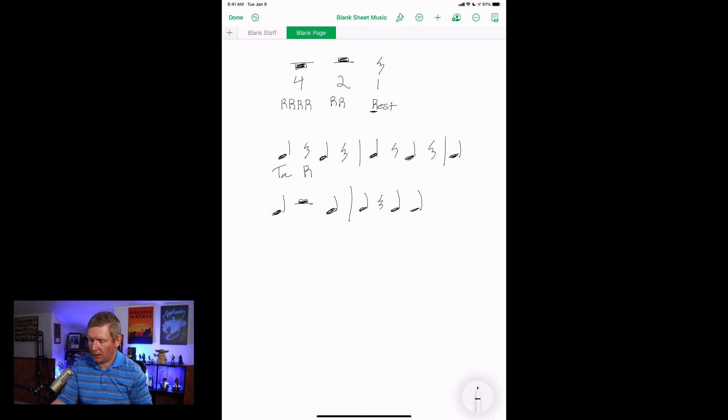Now let's add in the whole note rest, which gets four beats. If I speak this one, it's going to go: ta, ta, rest, ta, rest, rest, rest, rest, ta, rest, rest, ta, ta. One, two, ready, go — ta, ta, rest, ta, rest, rest, rest, rest, ta, rest, rest, ta, ta. And that is the whole note rest, half note rest, and quarter note rest.